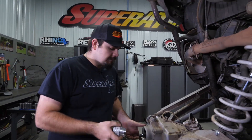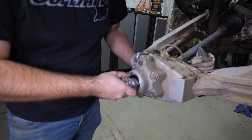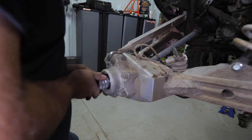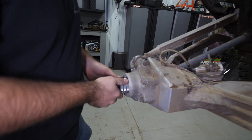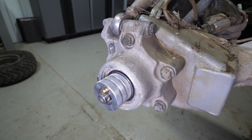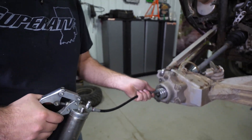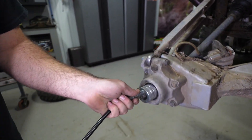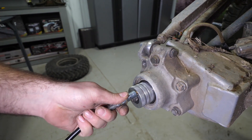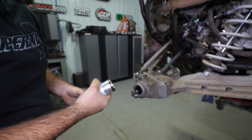We're going to grab our greaser and slide it right over the axle and into the bearing. Make sure you get it all the way in there — it's fully seated so that the face of the greaser is up against the bearing. Then we'll take our grease gun, put it on the zerk, and go ahead and pump our bearing full. I like to pump it till it just has a little bit coming out. Then remove our greaser.